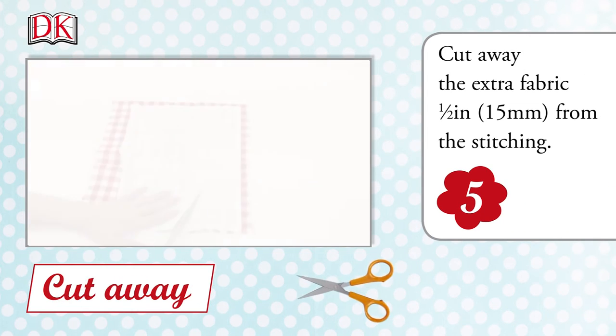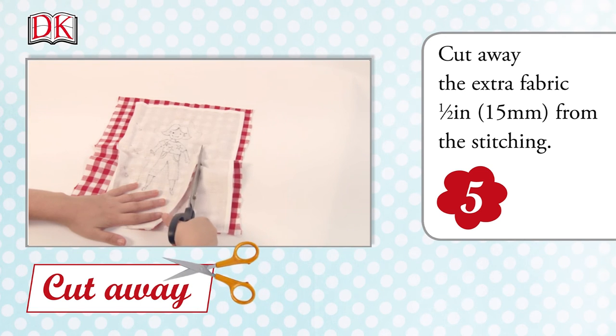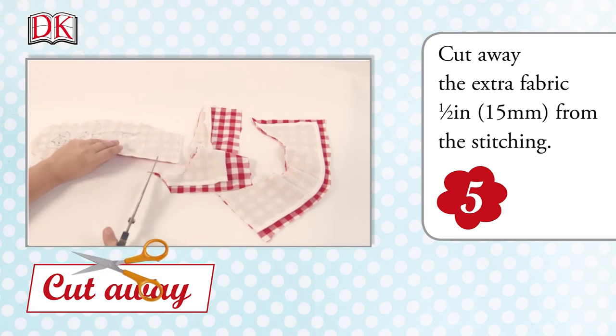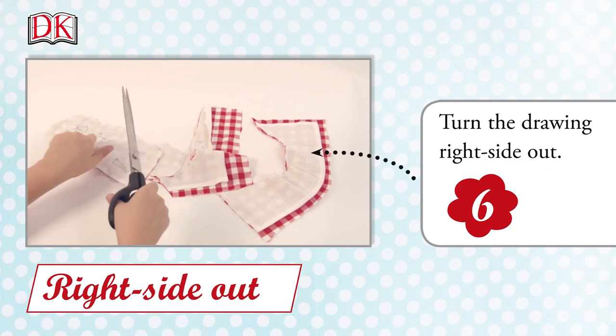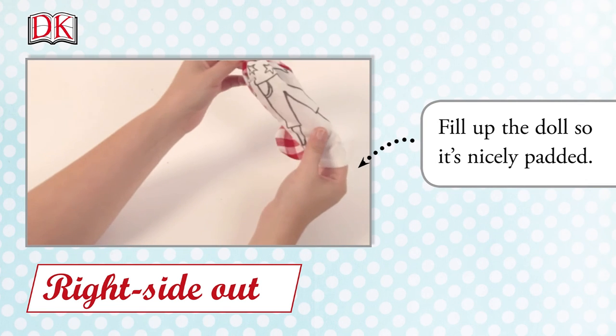Cut away the extra fabric half an inch, or fifteen millimeters, from the stitching. Turn the drawing right side out. Fill up the doll so it's nicely padded.